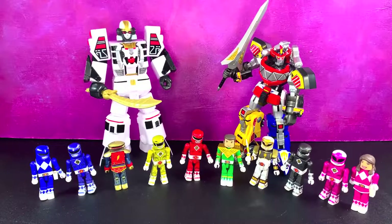And for your size comparisons, here are the SDCC versions of the Power Rangers with the first wave of the regular Minimates, and a couple of Megazords thrown in there. The outfits look really different — season two outfits compared to season one, or was it even season three? I don't even remember, but they all look very cool together. It's really a nice, nice set of figures. I really like them a lot.